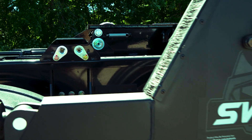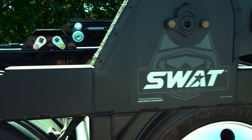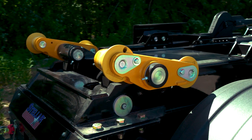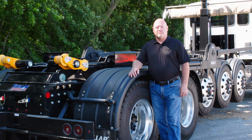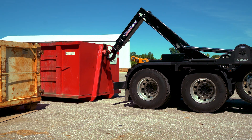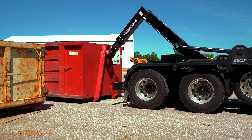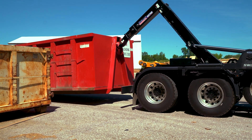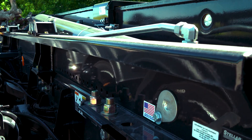This hook lift is targeted for the waste and heavy recycling industry to potentially replace roll-offs in the future as roll-offs become more difficult to mount due to chassis constraints. This unit will handle 16 to 22 foot containers, making it very flexible as you look at the needs of what you're going to use it for.